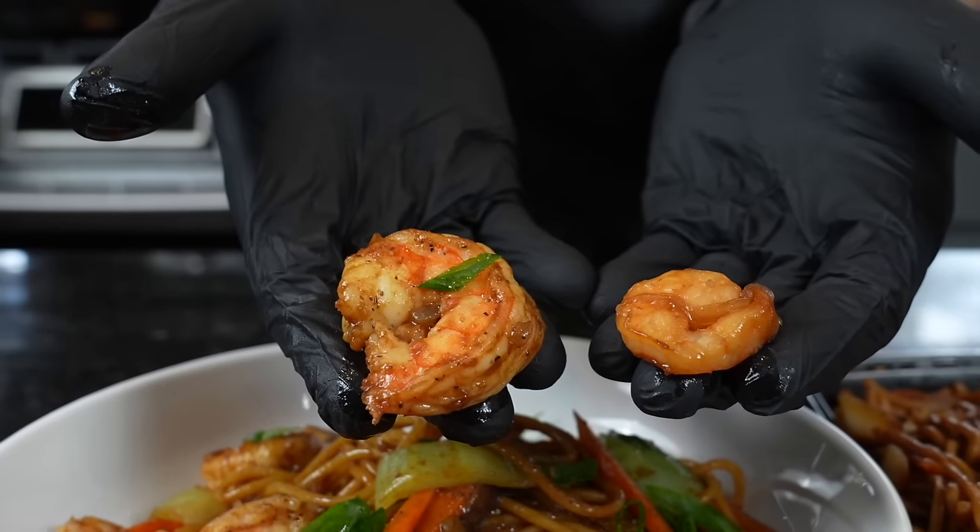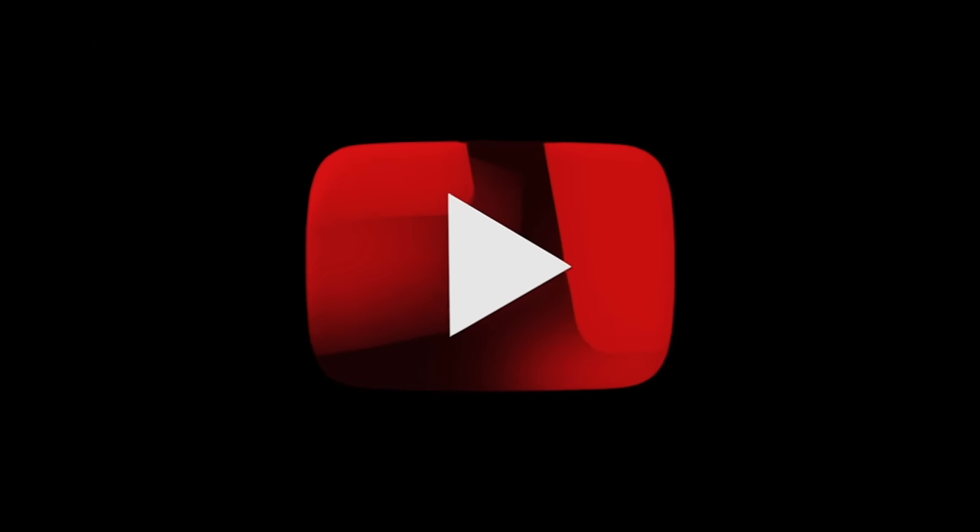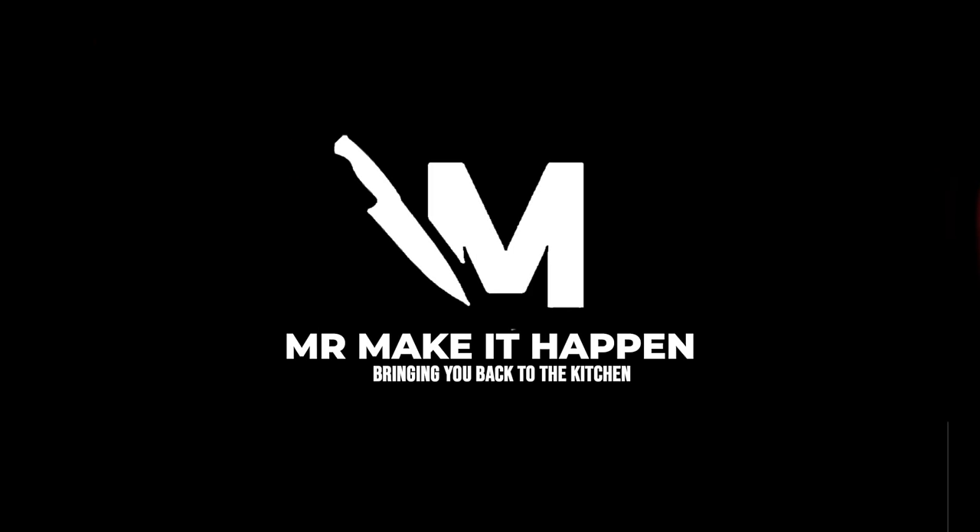Going in for the taste test. Let me know what you think in the comments, make sure you give a thumbs up, hit the subscribe button and the bell to enable notifications. And as always, thank you for your support.